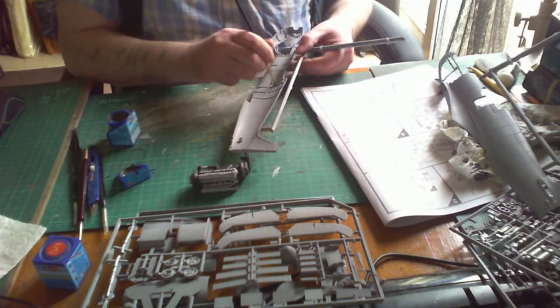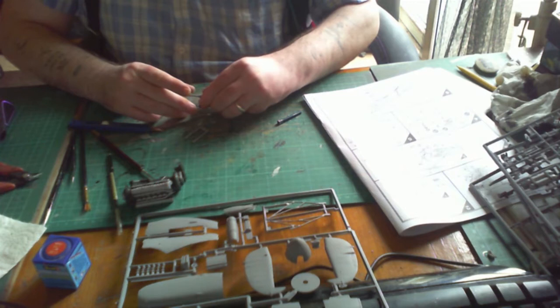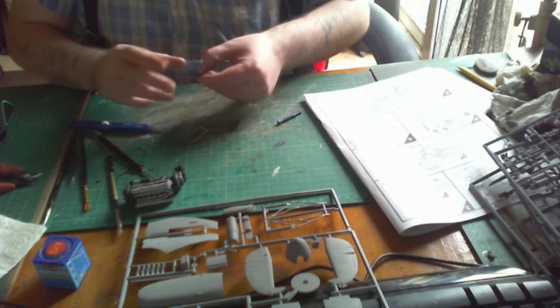Putting the final assembly of the engine block together — nothing major going on, the rocker covers fit very well. Moving on to the side panels and fuselage, those are painted in Aqua Color 66 which is an olive gray. I decided to do olive gray instead of green — I think it stands out a little bit better. Once the cockpit is painted it's time to assemble; the connection points were really clear and everything went in very well.